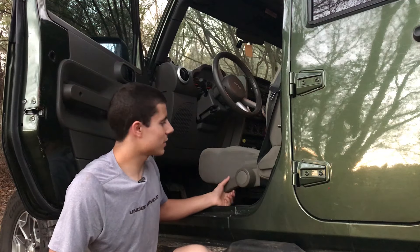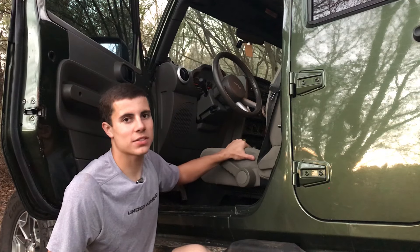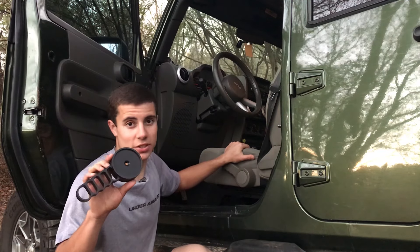The plastic inside is broken, which renders it completely useless. I've had to leave this seat on this height for the past two years because I've never been able to change it. But now I'll be able to with the new seat adjuster handle.